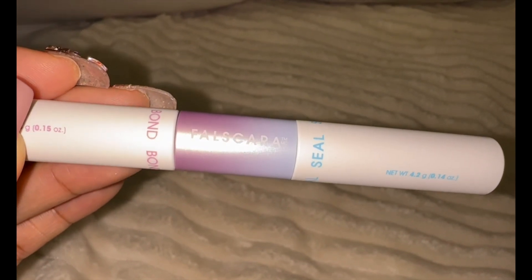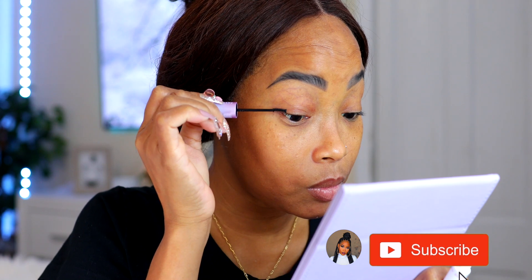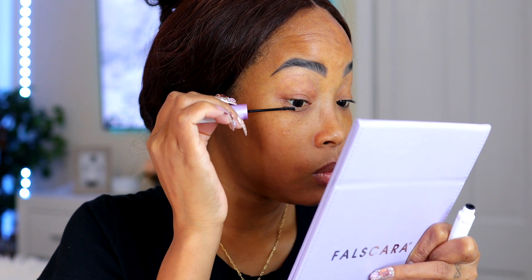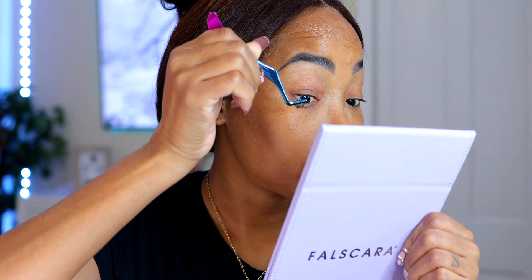I'm applying the bond right now, and I'm only applying it to a small section where I'm going to put my first lash cluster. According to the makeup artist I follow, you apply it to a small area first because it dries fast, so working in smaller sections is much better. As you can see, I'm applying my first cluster here and it just attaches on like a magnet — so easy.